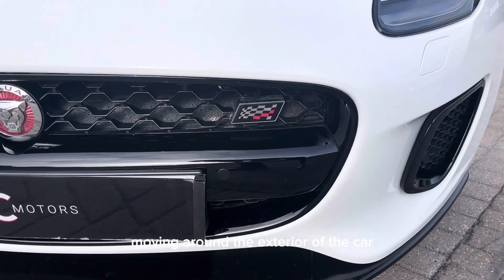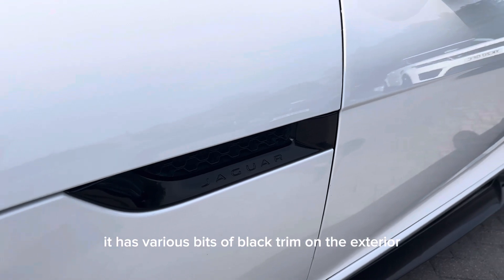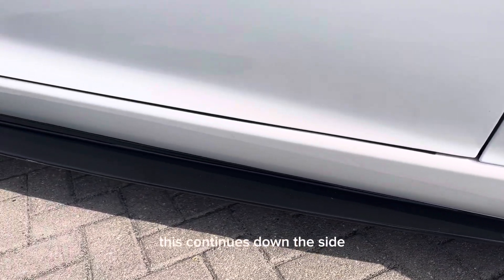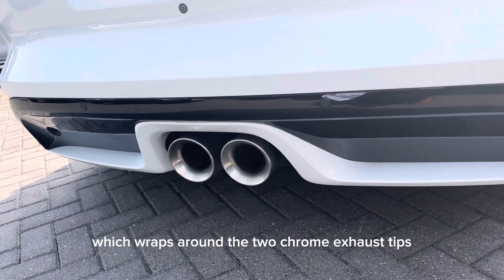Moving around the exterior of the car, we've got the Checkered Flag badging on the front and on the rear. It has various bits of black trim on the exterior which continues down the side of the car on the side skirts and along the back, wrapping around the two chrome exhaust tips.